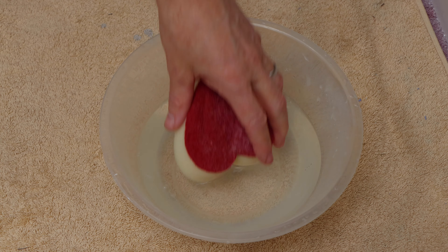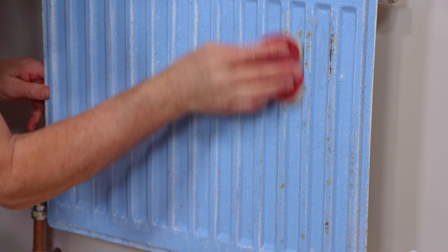Now it's scrubbed clean. I'm just going to give it a rinse off and dry.